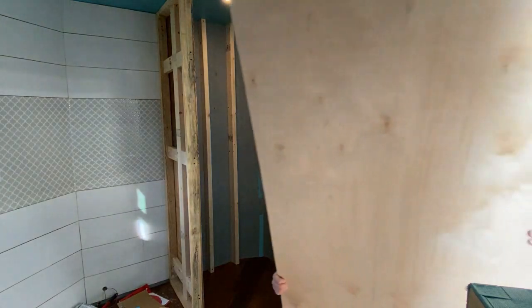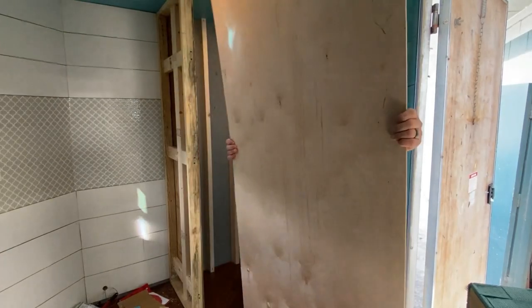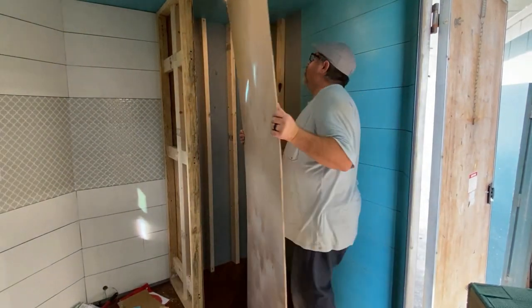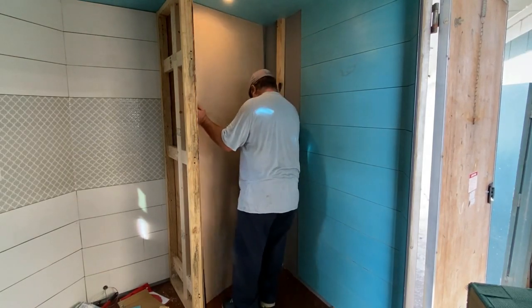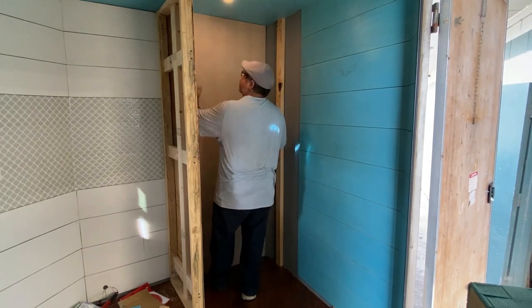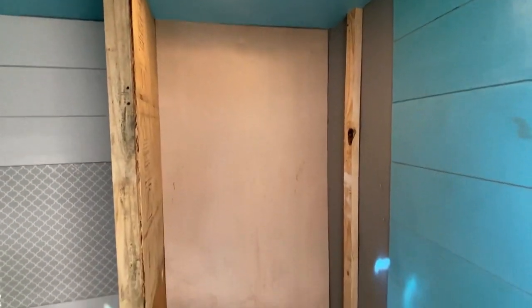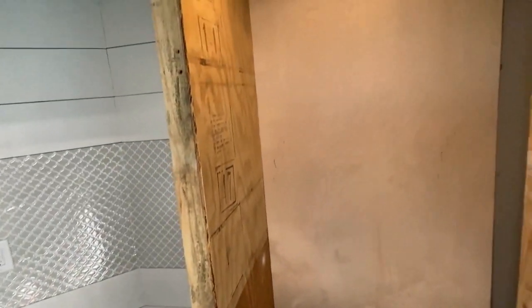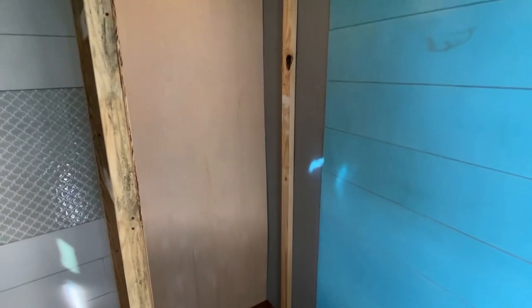Now it's time to see if it fits in here. This is a tight fit. Got lucky on that one — it is a good tight fit. So there's two of the walls done. I've got one more to go, and then the shower pan will be ready to start marking for the plumbing hose to go through the floor.